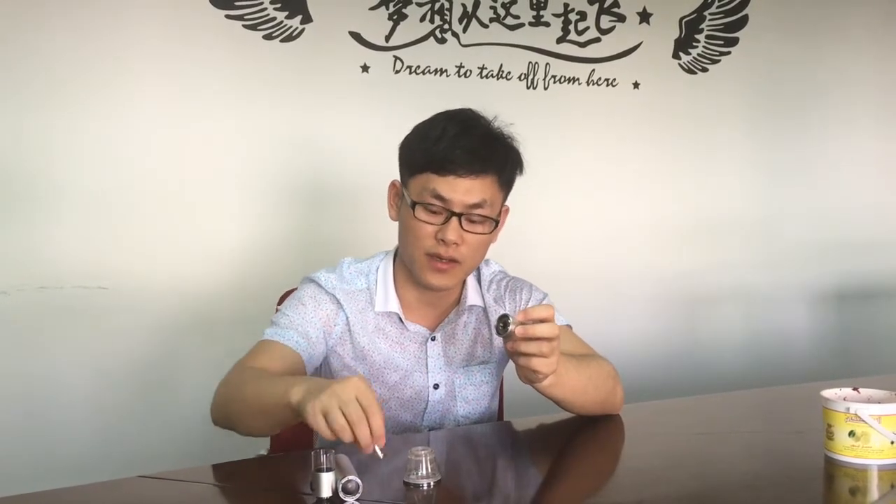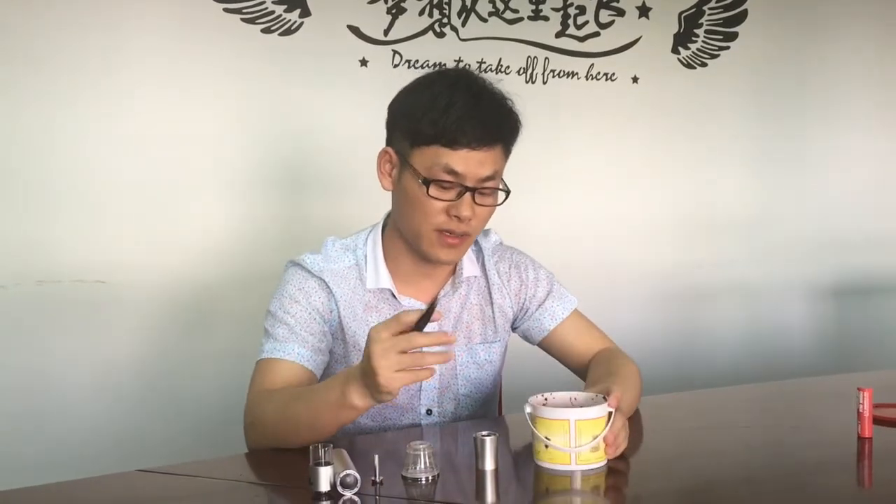Here is the hole, you can see, and we can put some tobacco, dry herb, or weed inside. Now I will put some tobacco inside to show you. Here is the tobacco.